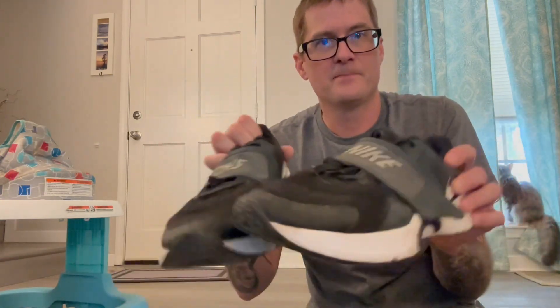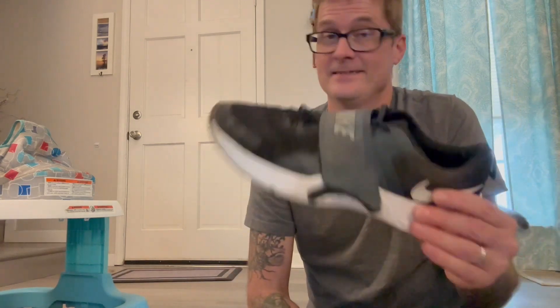I wear them to work every day. I'm real picky about shoes and I go through them pretty quick. Most tennis shoes like this last me a year if I'm lucky because of how often I wear them and the miles I put on them. I know these are training shoes, so if you're looking for a good running shoe, this is definitely a good shoe.